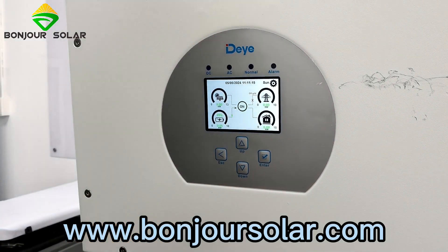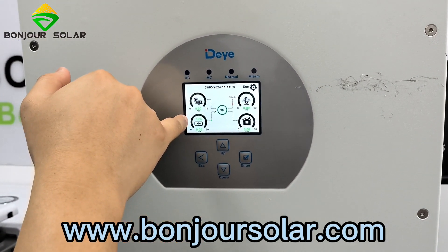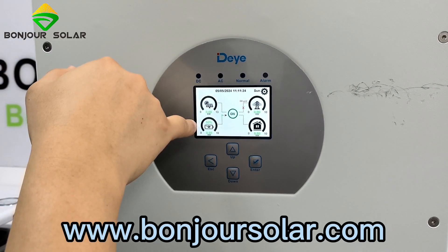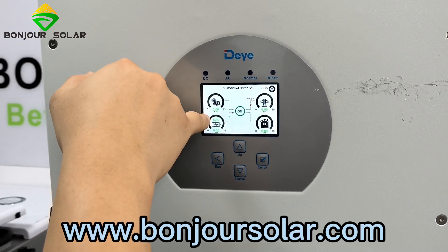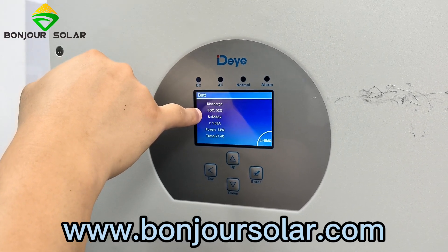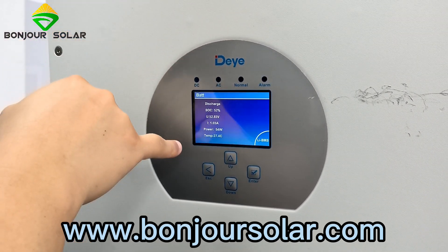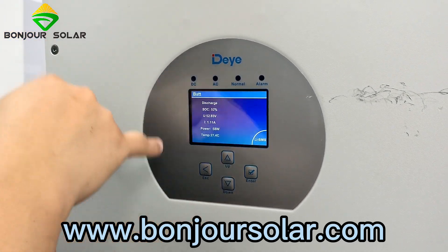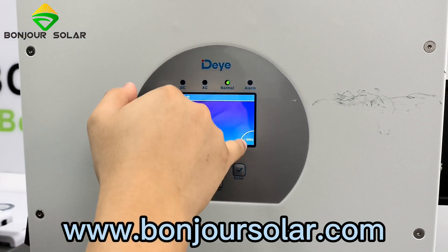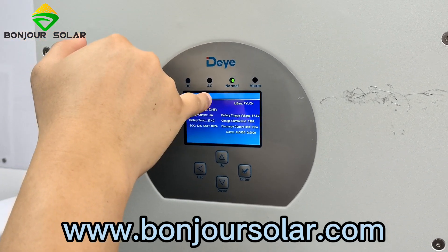Now we can see on the display it already shows the state of the lithium battery at 52%. We can take a look inside — the discharge, SOC, voltage, current, power, and temperature — all of the BMS information is already showing. We can also see the lithium BMS information — the voltage and current — and the charge current limit and discharge current information.